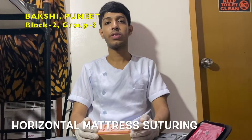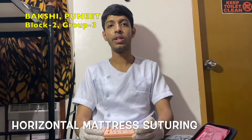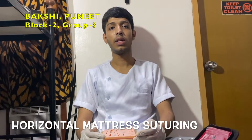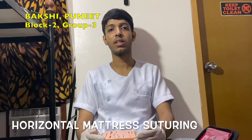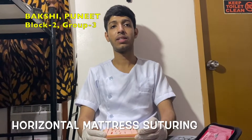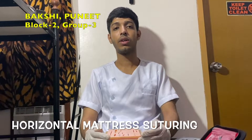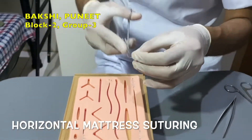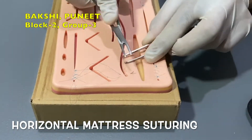Now horizontal mattress suturing. The horizontal mattress suture is an everting suture technique that spreads tension along a wound edge. This technique incorporates a large amount of tissue within the passage of the suture thread, making it effective in holding skin flaps together in place. This technique is also effective in holding fragile skin together, such as skin of an elderly patient or a patient receiving chronic steroid therapy. It can also be used as a secondary layer to aid in everting the wound edge when the dermis has been closed using a deep suturing technique. Pierce the skin surface with the needle perpendicular to the skin at approximately 4 to 8 mm from the wound edge.